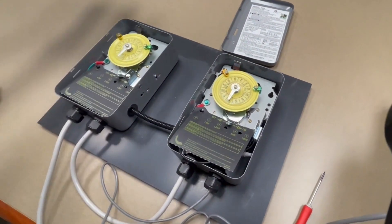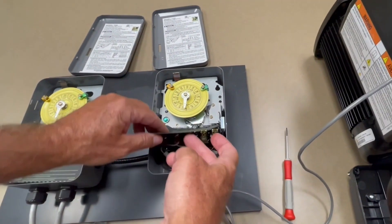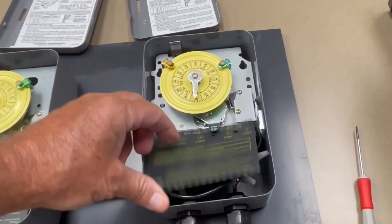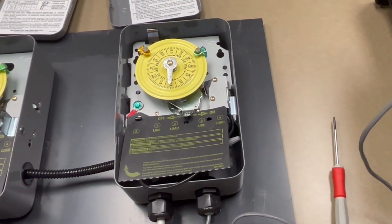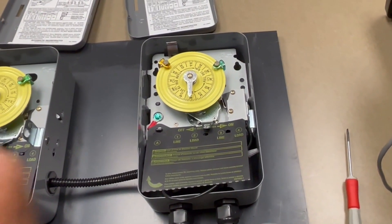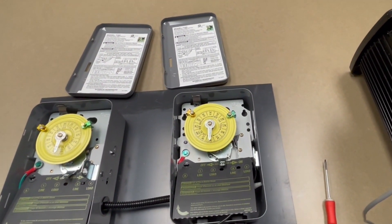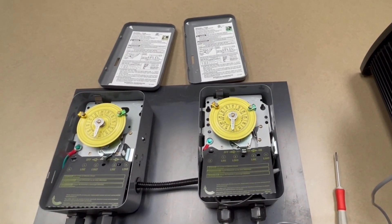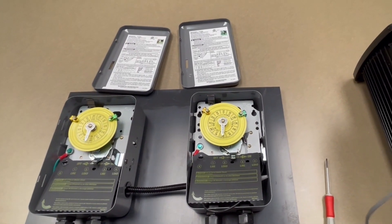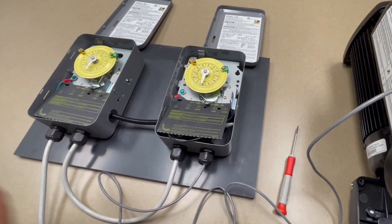You also have to think about the time clock system you've got. We've got two here set up — removing the covers, these are your standard Intermatic time clocks. Underneath is where a lot of the wiring is done. The assumption is that these time clocks have already been set up in the backyard, so there's no need to reconnect them to devices such as a pool cleaner or heater. All we've got to do is connect in to our motor.